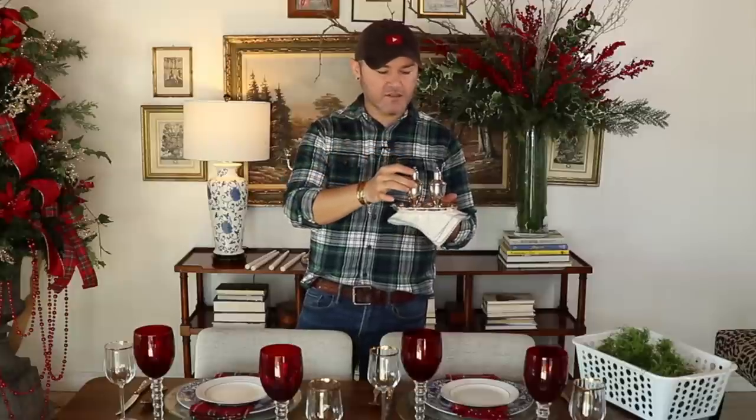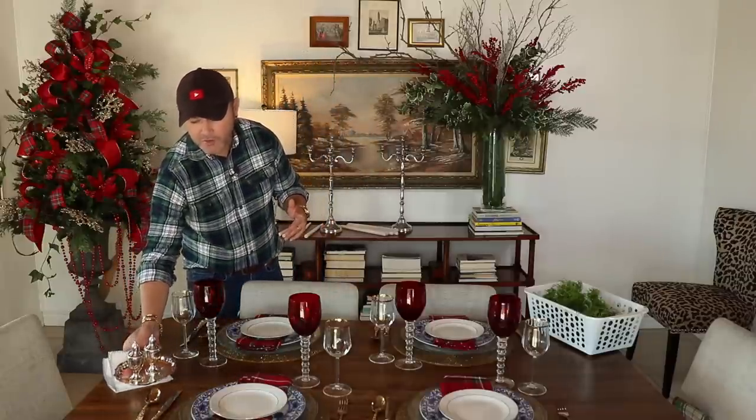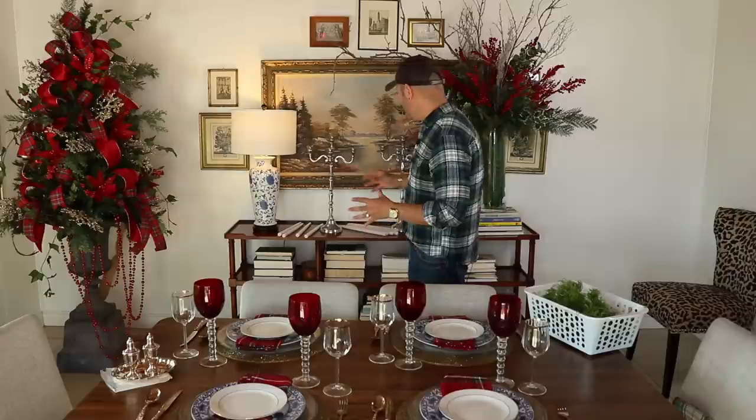I usually store silverware in Ziploc bags. These pieces are heirlooms from Jameson's family — I believe from his uncle and aunt Tony and Linda — and they're kept very clean. I really want to press upon you: take all your heirlooms out and use them with family and friends to create memories. If they're just gathering dust because you're afraid they'll break, I'd rather create the memory of a plate breaking than have it stored away, especially if it belonged to someone special.